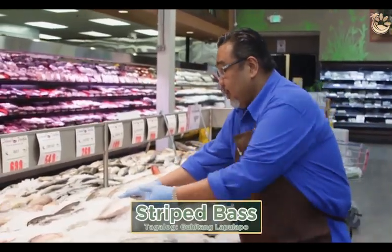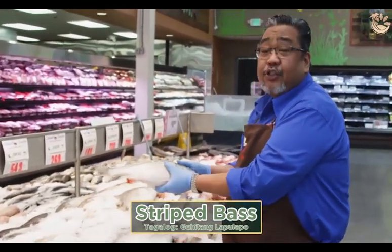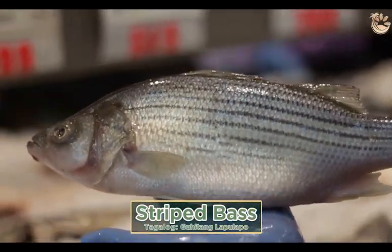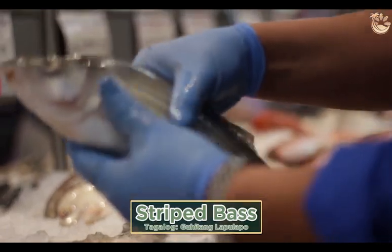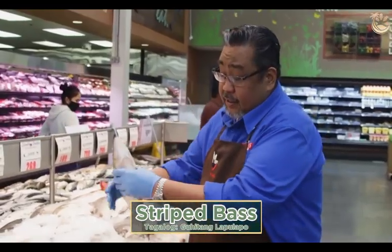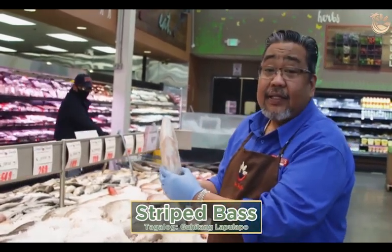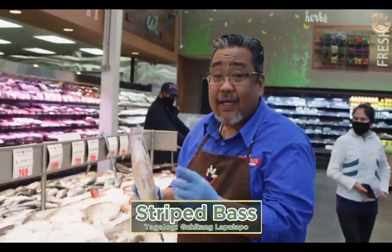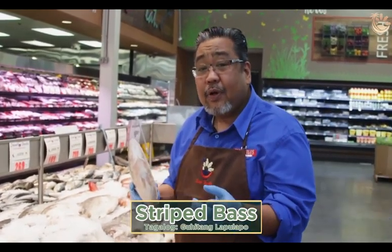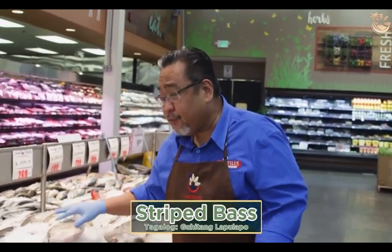This is one of my favorites — striped bass. You can steam this. Striped bass is caught in Taiwan, Texas, Maine, or Virginia. Good for sinigang or bake. This has a lot of fat, which is rich in omega-3, and omega-3 is good for you. But be careful — when you have a lot of this fat and pair it with rice, you're going to eat a lot of rice.